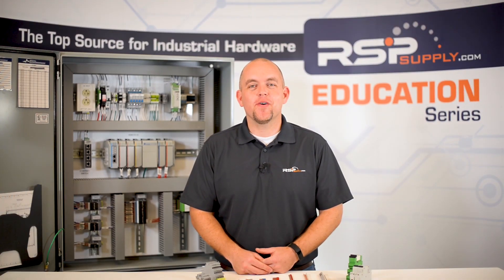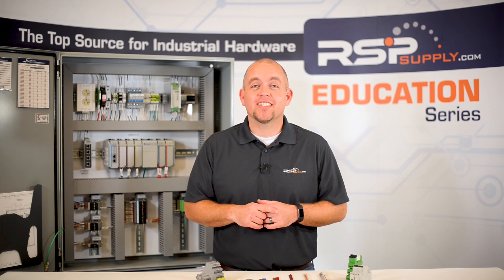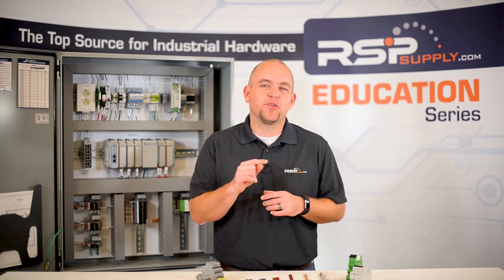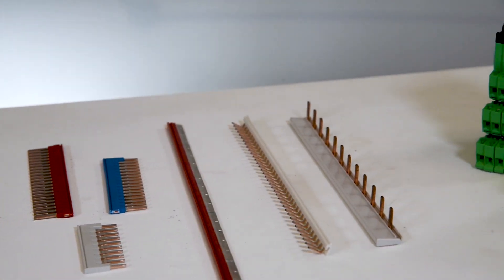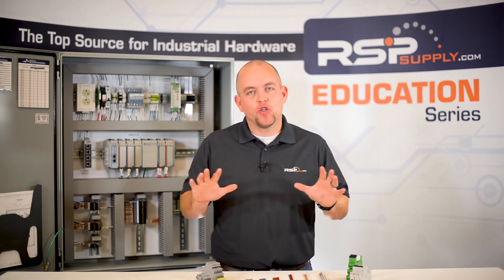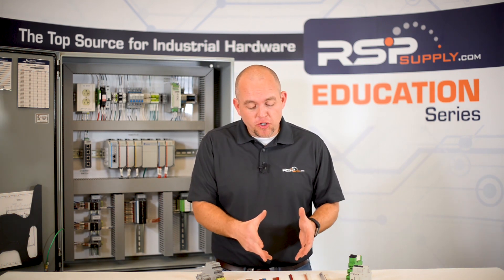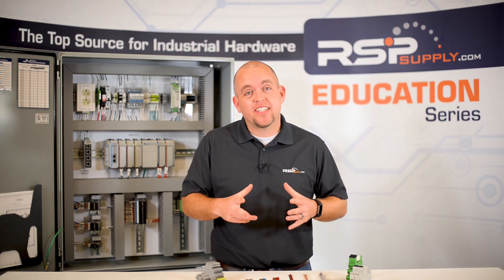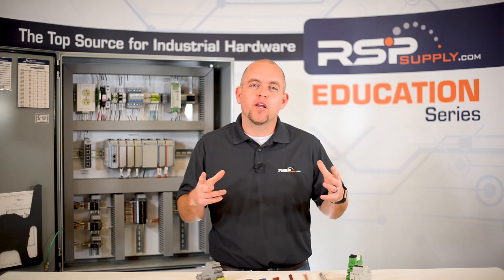Hi, I'm Josh Bloom. Welcome to another video in the RSP Supply Education Series. In today's video we will pick up where we left off last time talking about jumpers. If you have not seen the other video on jumpers, we will link it in the description below. The jumpers we are using today are specific to one manufacturer and are not universal — they are a Phoenix Contact brand, which we find very reliable and great for industrial use cases.